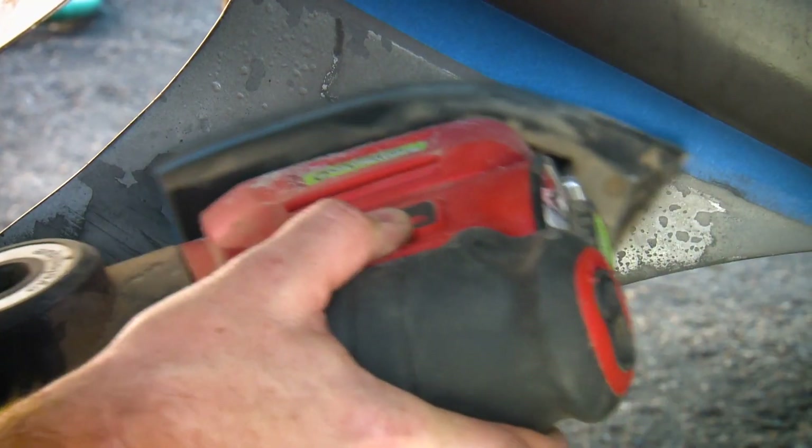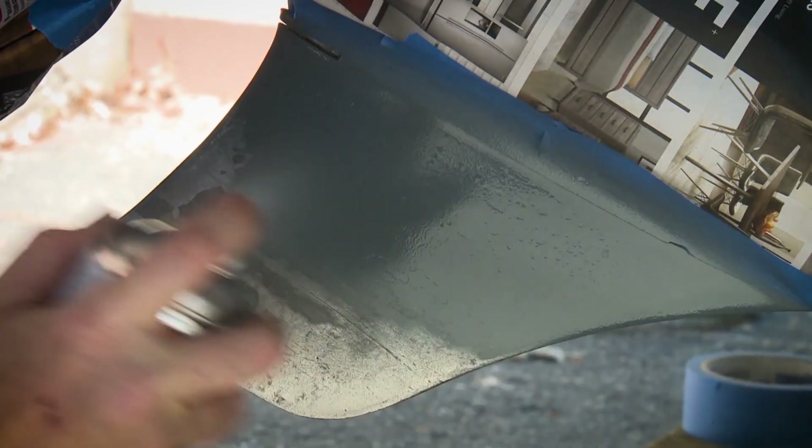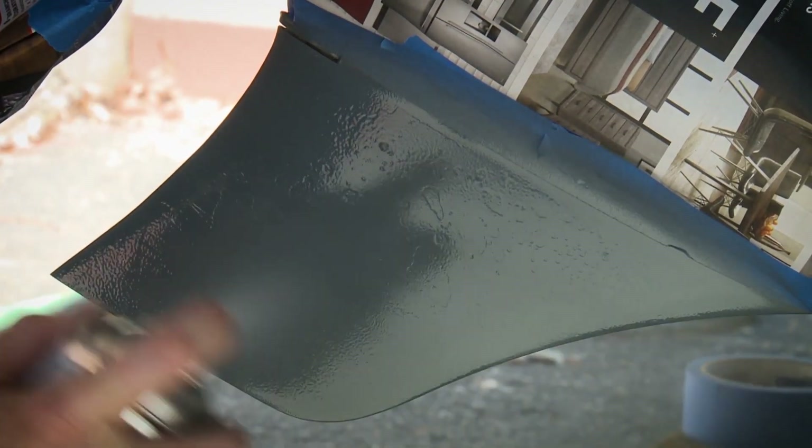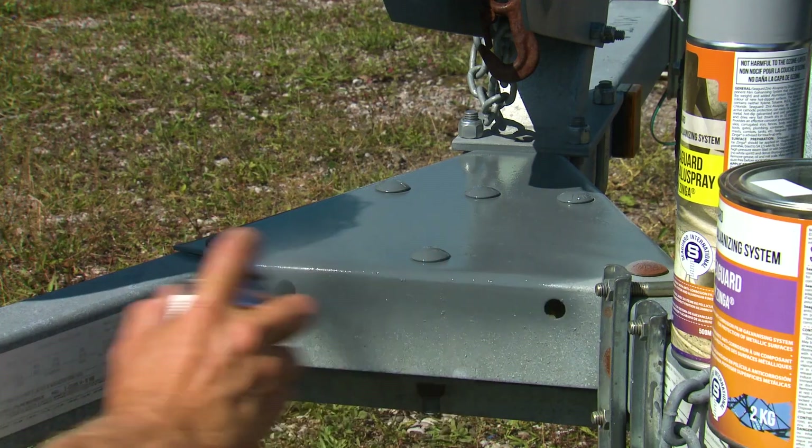Once the surface has been prepped to remove existing oxidation or rust, simply spray Seaguard thoroughly over the area you want to protect. It is dry to the touch in about 10 minutes, and a second coat can be applied one hour after it is dry.